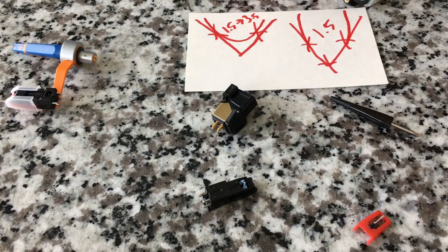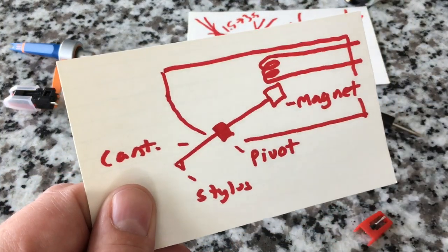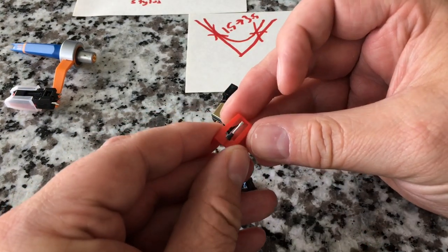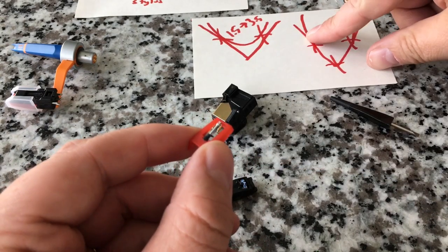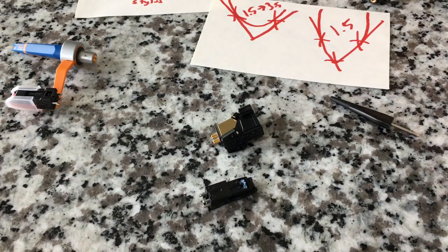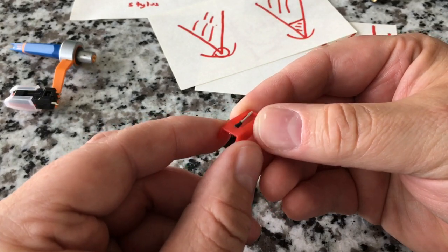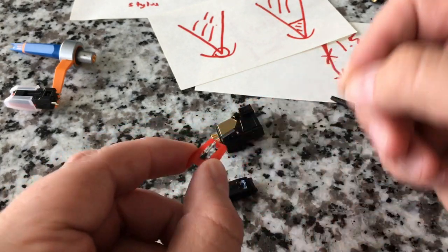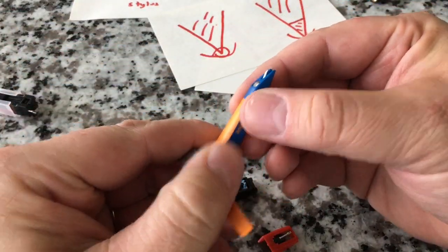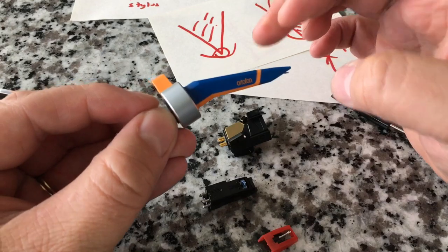A stylus or needle is technically just the tip, but trying to replace that alone would be impossible. To make replacement easier, they put this plastic piece that holds everything together — the cantilever, the needle, everything. When you're replacing it, you don't have to replace the whole cartridge. Also worth noting: this 78 cartridge is neat because it doesn't need a head shell — it just plugs straight in and down onto the record.